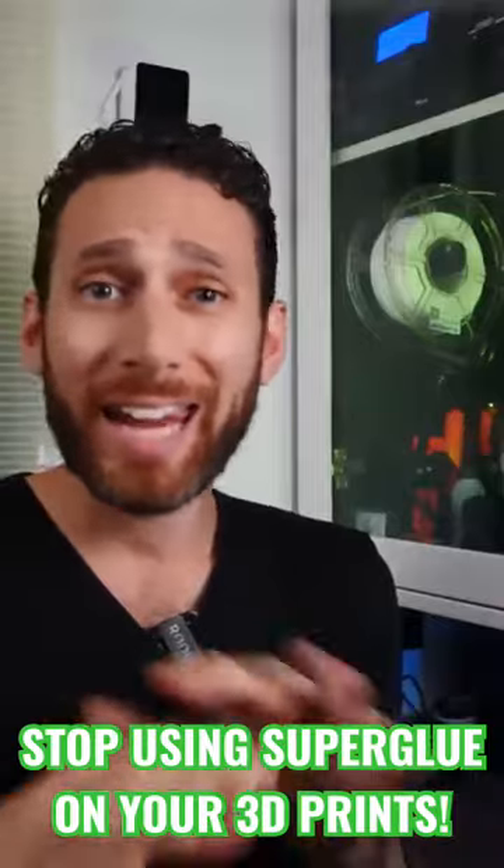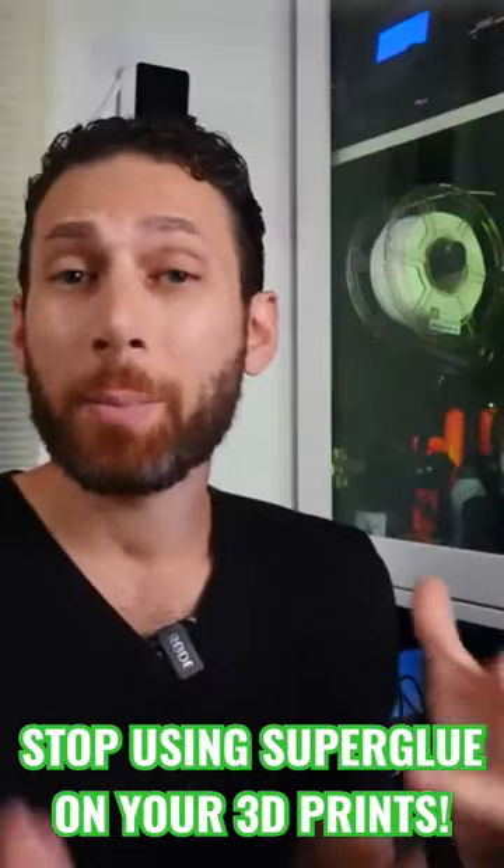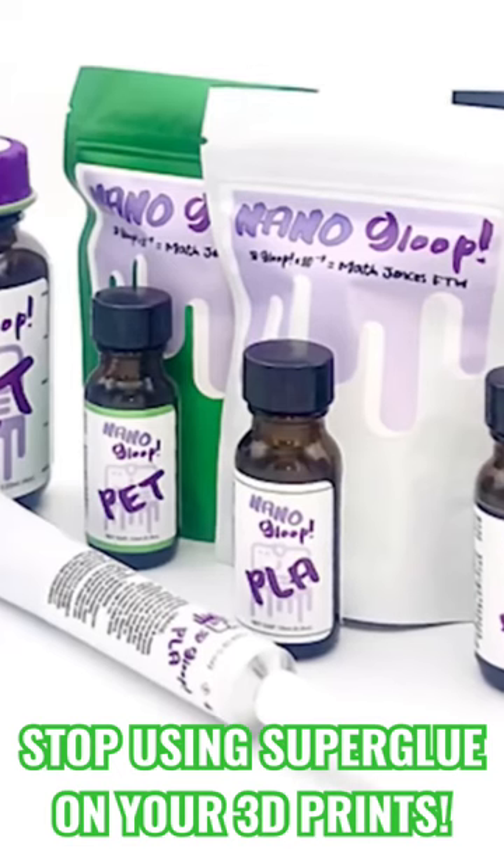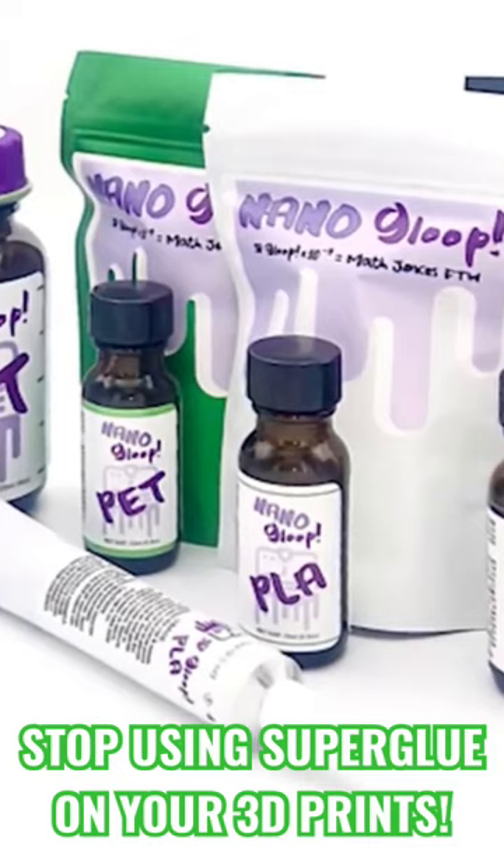You can use any old two-part epoxy such as JB Weld for this, but personally I've been using the specialized version of 3D Gloop, which is available for PLA, PETG, and ABS.